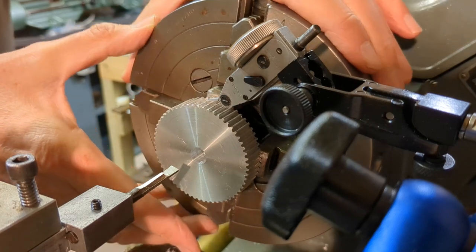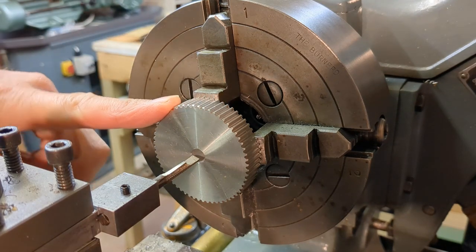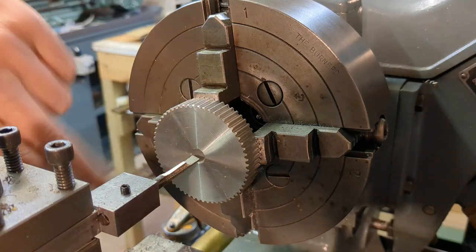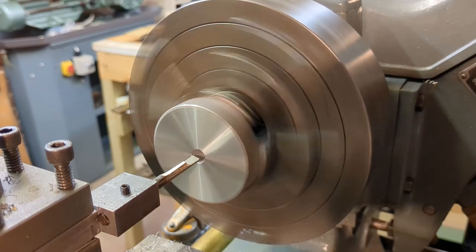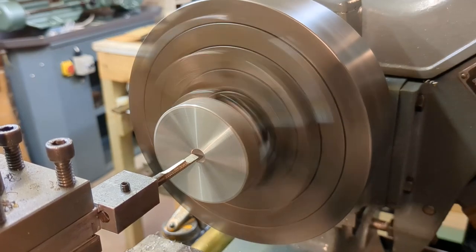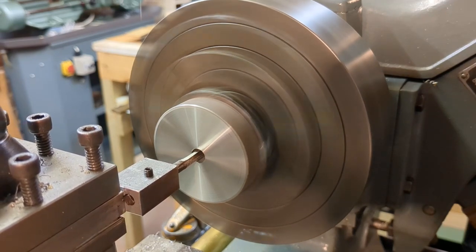So it's now ready for boring. Again the same situation as I found with the smaller one — this is definitely true on the outside, the face is square, but you can see here that the bore is definitely out. That doesn't look good; I'm surprised at that. Anyway, for us it doesn't matter because I'm going to open this out to half an inch.